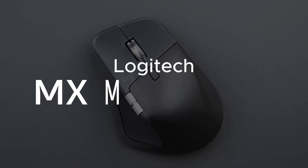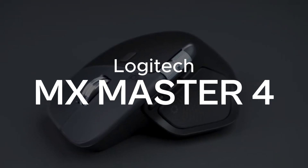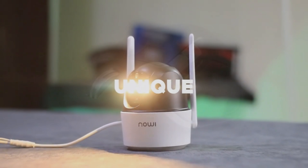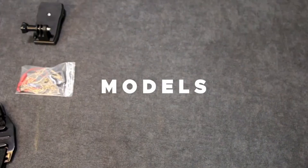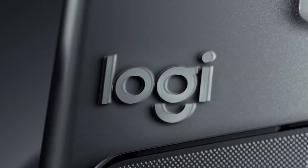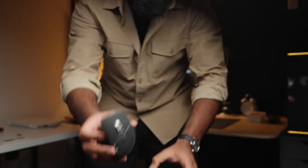This is the brand new Logitech MX Master 4, the powerful successor to the MX Master 3S. Let's take a quick look at what's new. In the box you get the MX Master 4, a USB-C Logibolt receiver, and user documentation.